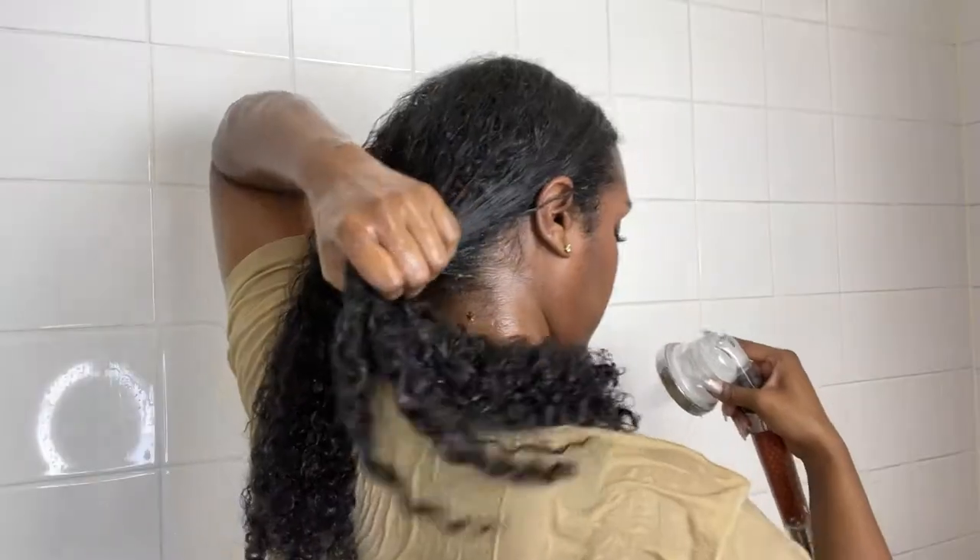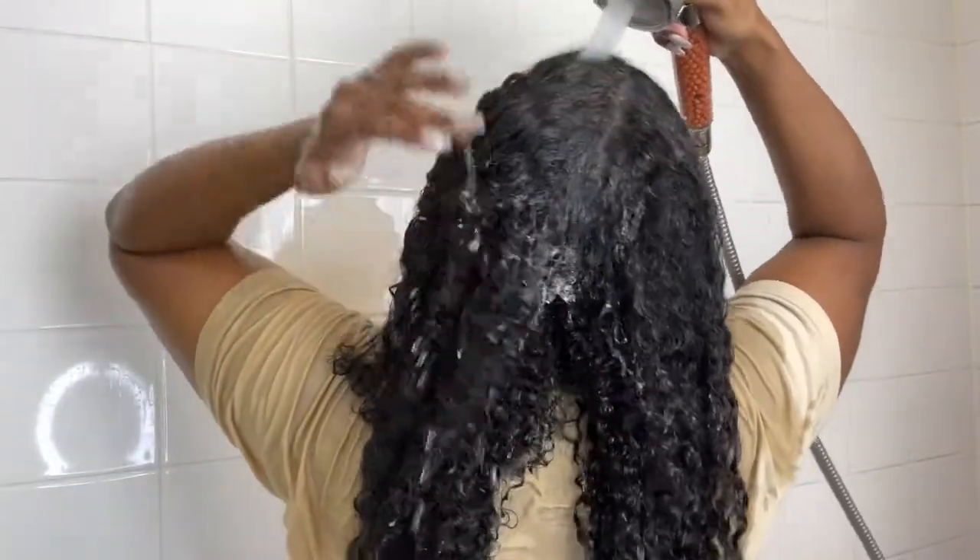This is what my hair is looking like after I detangled it with my new Tangle Teaser brush — I love it so much. So I'm just taking those twists down and wetting my hair.